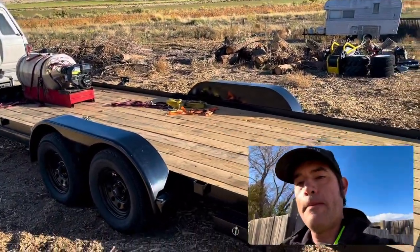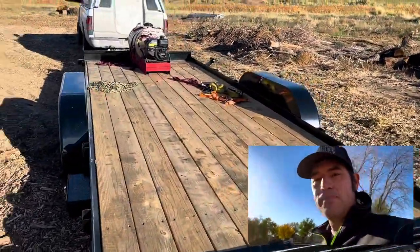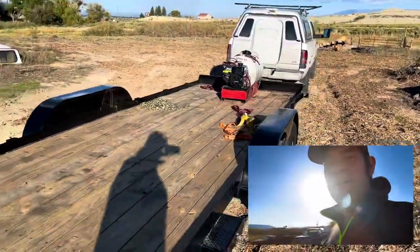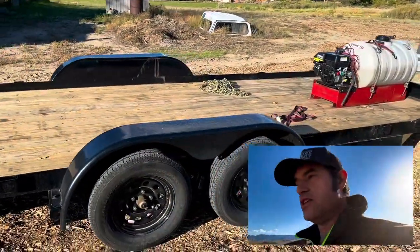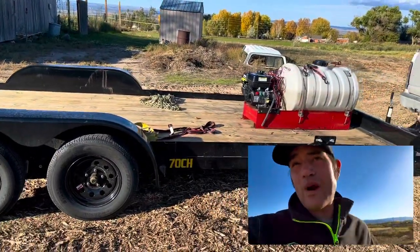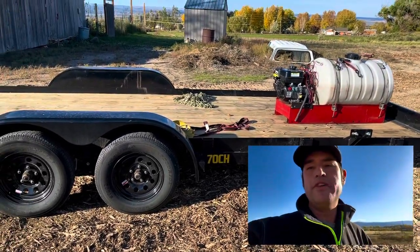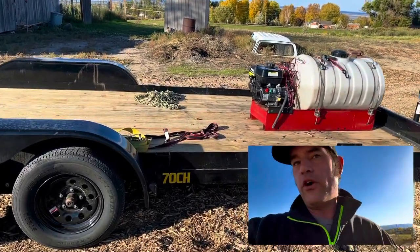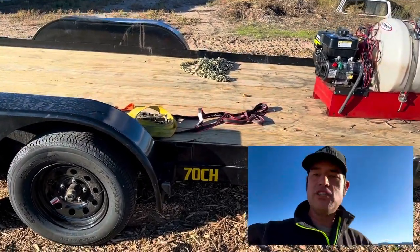And I unexpectedly bought the Bobcat T770 this week. So now I am actually taking this trailer back to the manufacturer, and I am going to be returning it, and they are going to be giving me a trade-in on a 14,000-pound trailer. Why am I doing this? The Bobcat T770 compact track loader is around 10,800 pounds, so it's pretty heavy. Plus I have a couple of implements — the Extreme Duty Bucket and the Root Grapple coming for it. So 7,000 pounds won't even hold the tractor, much less any of the implements.